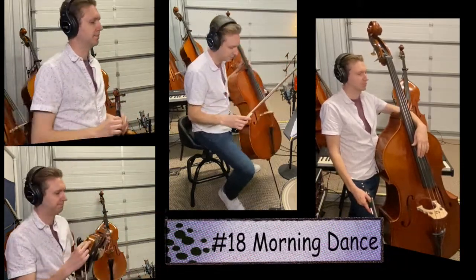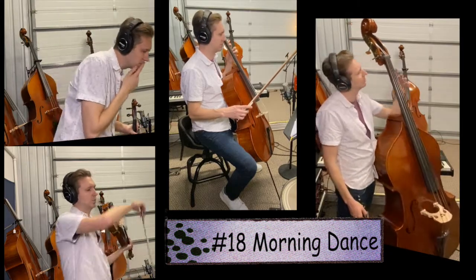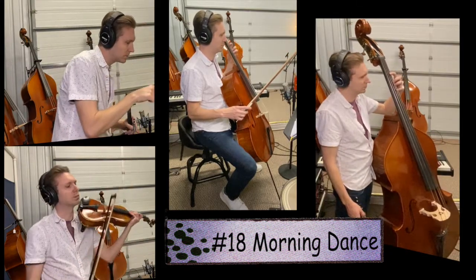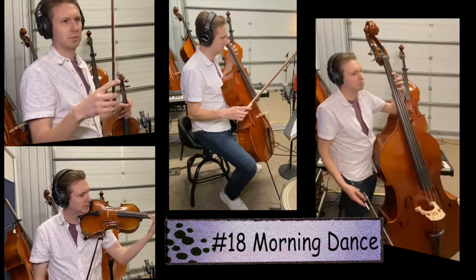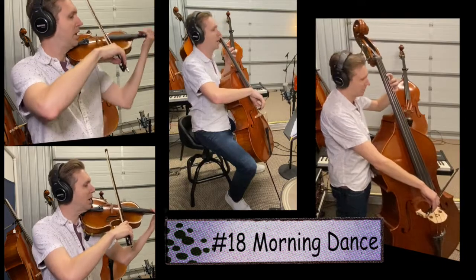Song 18, Morning Dance. Now careful with measure one — we have G, G, F-sharp, then open D. We have our first skip. Song 18, Morning Dance. One, two, ready, go.